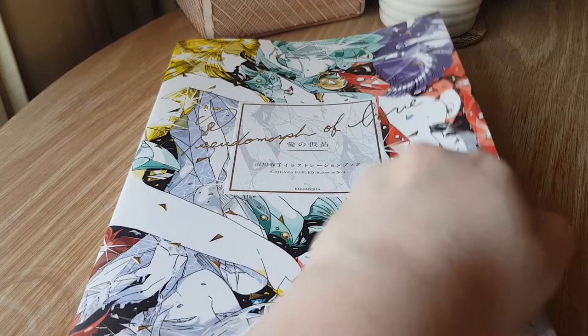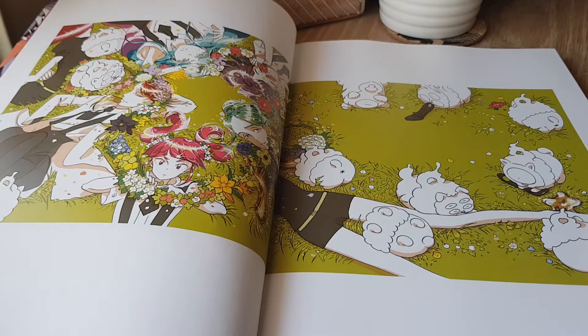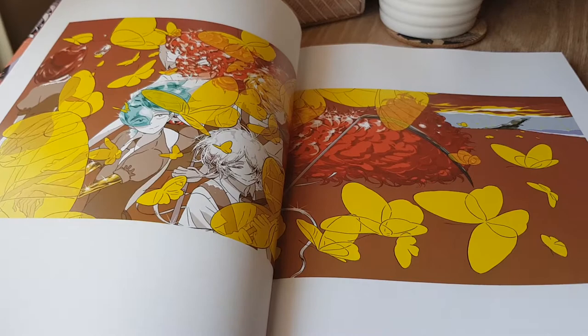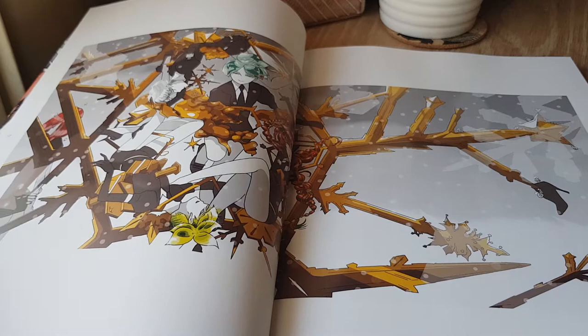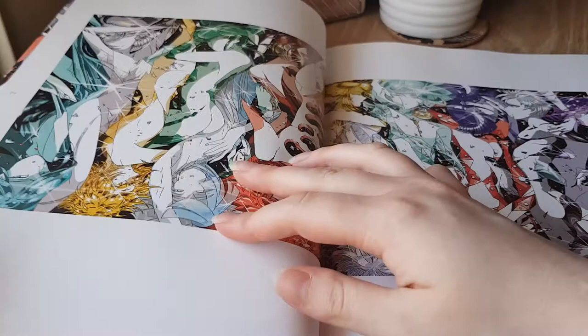So getting straight into it — we have some beautiful Land of the Lustrous covers here. A wonderful manga series if you haven't given it a shot. I've heard immensely good things about the recent anime adaptation as well, although I have yet to finish it myself. It's a very interesting series that doesn't necessarily go in the direction that you expect it to. And personally I find Ichikawa's artwork just really, really beautiful. I love her style.